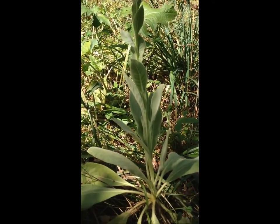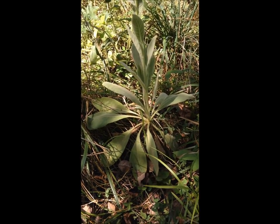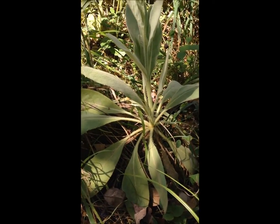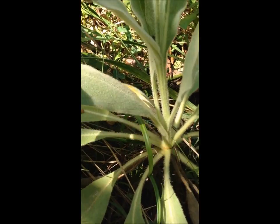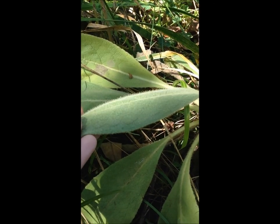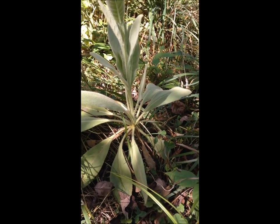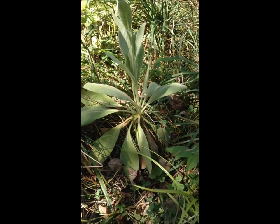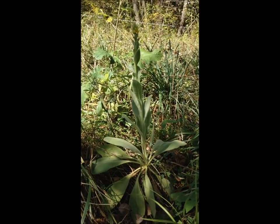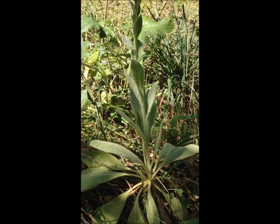Mullein is a biennial plant. In its first year it grows as just a short bed of fuzzy leaves — you can see the hairs on the leaves. It maybe grows four or five inches tall, in a rosette style.